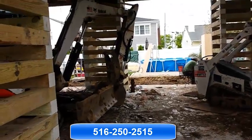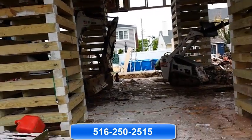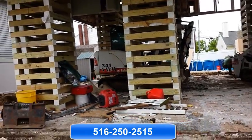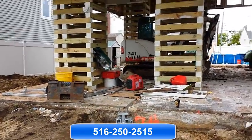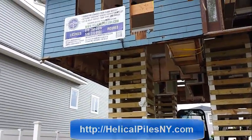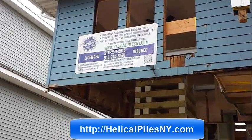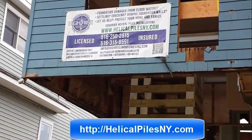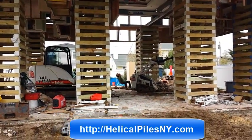This is the end of this video, phase one. If you're looking for helical pile installations, call the number below: 516-250-2515. You can also reach us on the web at helicalpilesnew york.com. This is Silvio, HiRise Industries. Thanks for watching — stay tuned for phase two of this project.